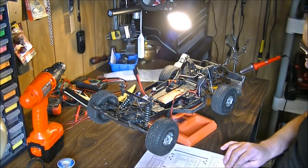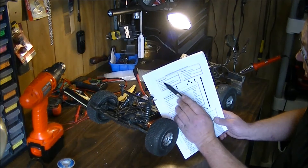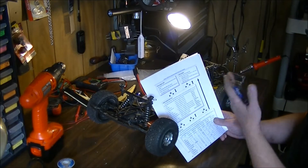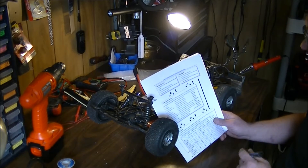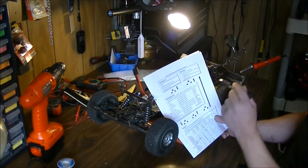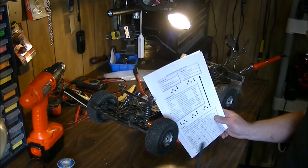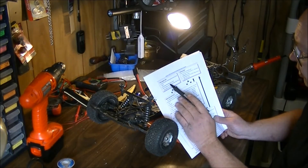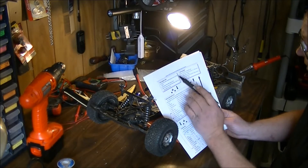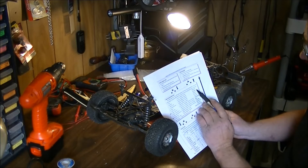I want to show you how to program this thing and take you through the basics. When you enter program mode, make sure your ESC is turned off first. In my case it's hotwired, so I just plug the battery in. Turn off the ESC switch on the transmitter, keep the throttle stick at neutral, press and hold the set key, switch on the ESC, wait for three seconds — a special tone means program mode is entered.